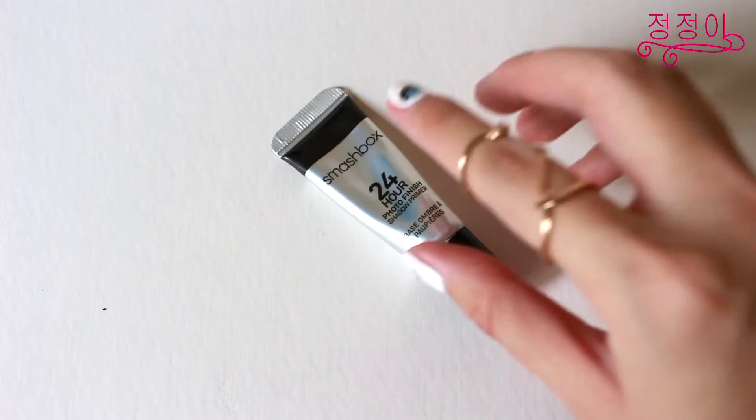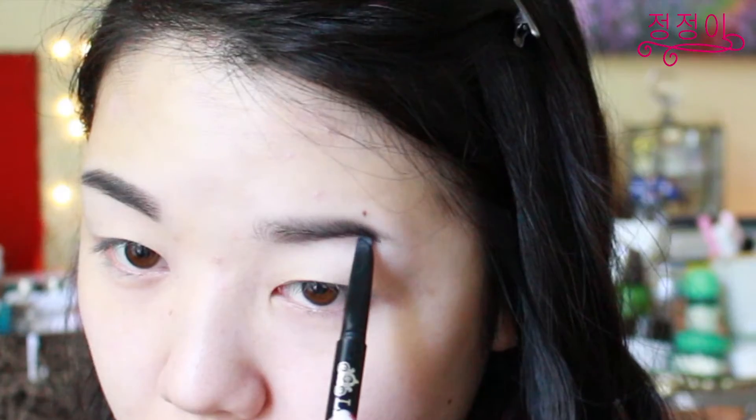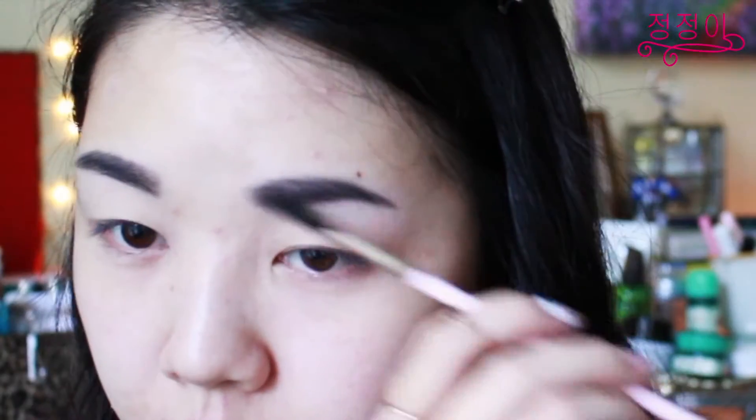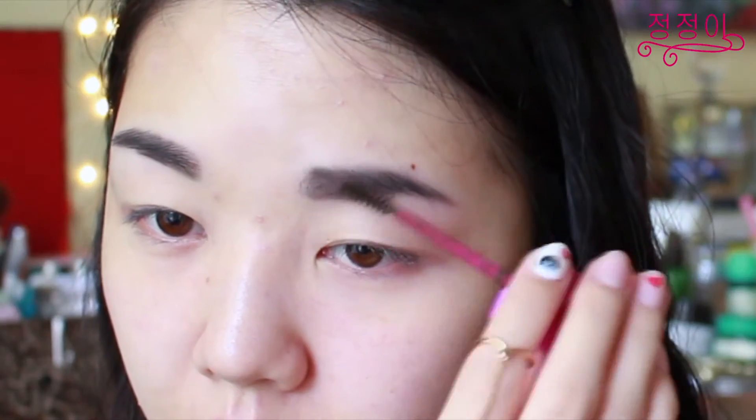To get this makeup look started I'm going to start by prepping my eyelids using an eyeshadow primer all over my lids. The eyebrows are very important to frame your face so of course we cannot forget to fill them in. Now I'm going to be using a dark gray color to fill my eyebrows following just the natural shape of them, and then using a spoolie I'm going to blend out the color to make it seem more natural and seamless. Using a brown mascara I'm going to set my eyebrows in place.